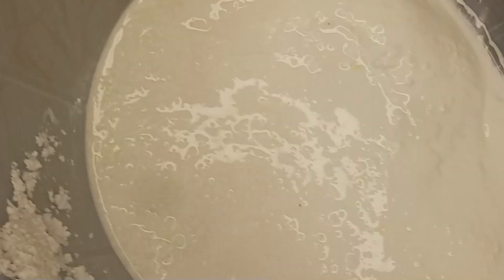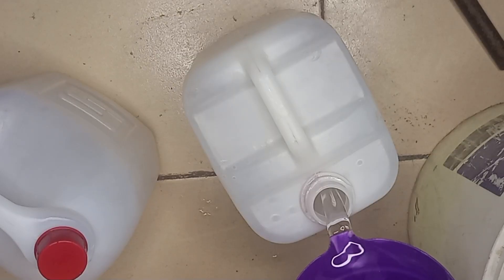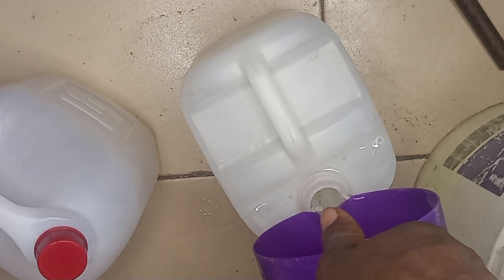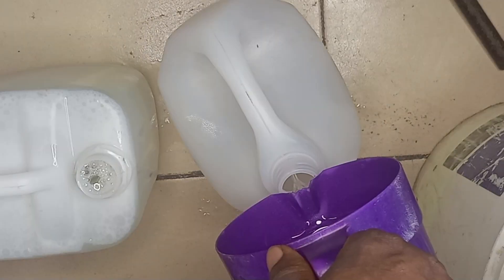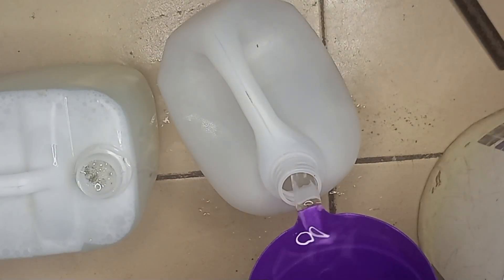Use this bleach for cleaning surfaces, disinfecting your home or whitening laundry. Be sure to label your container and keep it away from children. Store it in a cool, dry place for a longer shelf life.